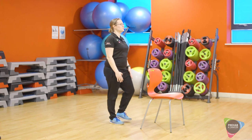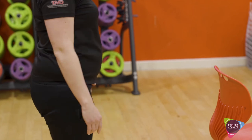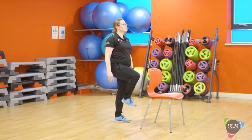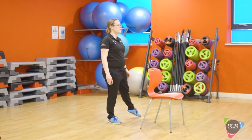If you feel able to, we're now going to bring in a high knee. Finish off with a side tap. Get it in right, okay?